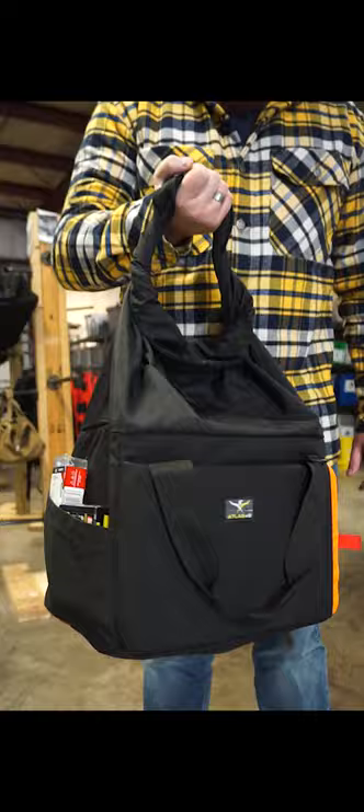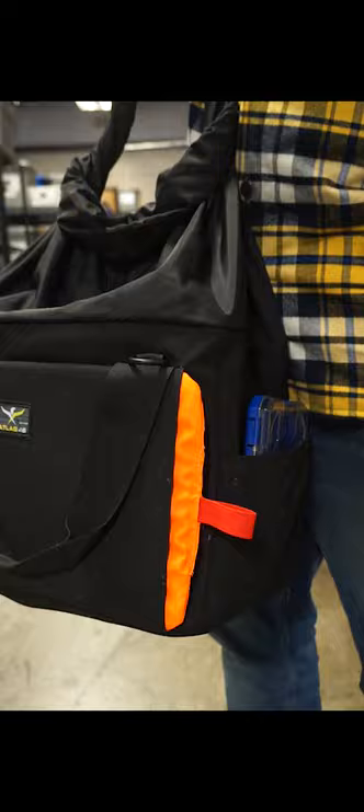The ProFlex 12 gauge wiring keeps this thing sturdy, acting almost like an exoskeleton. On the front face of the bag is a kneeling pad for those unpredictable job sites.